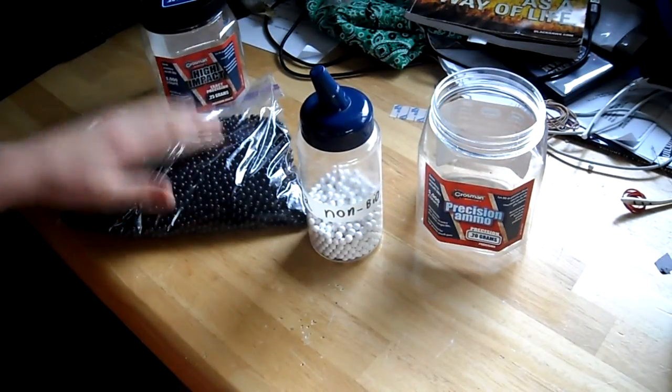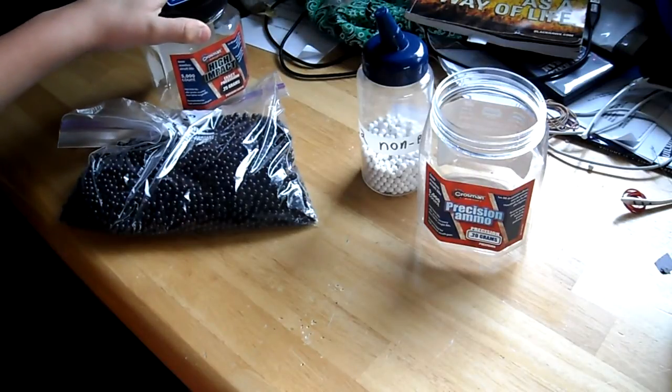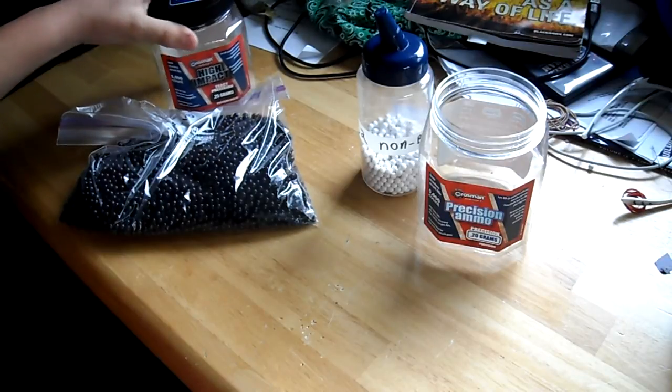And then for a big bag of .25s non-biodegradable, this size is going to cost you around $8. And for this size for .25s in a big 5,000-barrel container, it's going to cost you about $16 to $17. But that's still good.